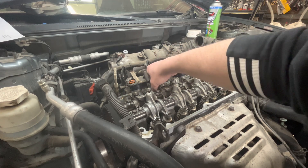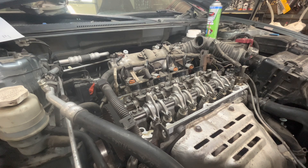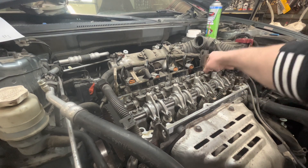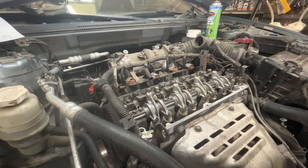Cylinder two intake should also have some play, and cylinder three exhaust should have play. Cylinder four should have no play, and cylinder three intake should have no play. Just another way of checking to make sure you're on top dead center.